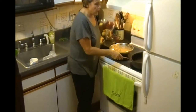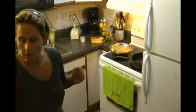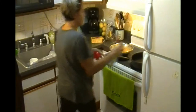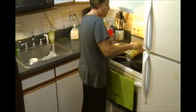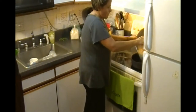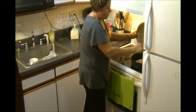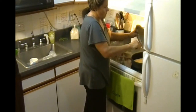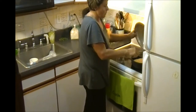We add a pan. We put some olive oil, or spray, whatever you prefer. We put everything in here. There you go. Perfect.